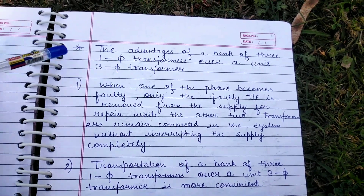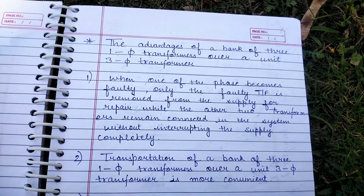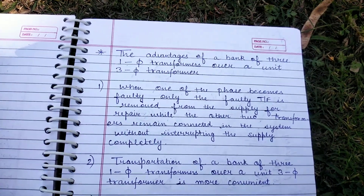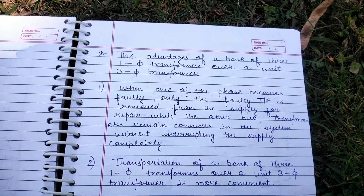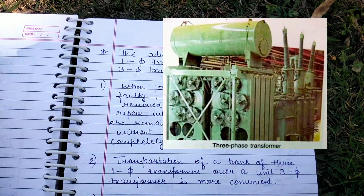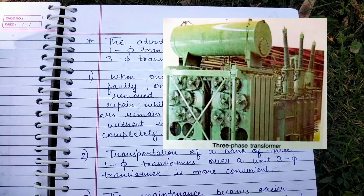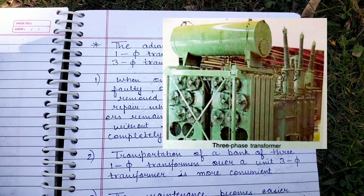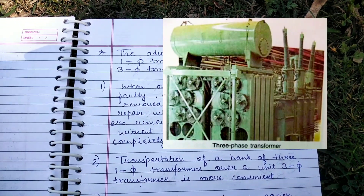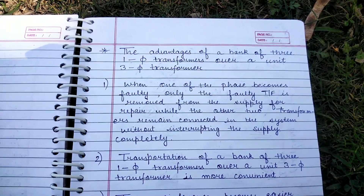Hi everyone, today I'm going to tell you about the advantage of a bank of three single-phase transformers over a unit three-phase transformer. Earlier we were having three single-phase transformers all over, but now they are replaced by the three-phase transformer at many places because it weighs less, occupies less space, and the cost of one three-phase transformer is less than the cost of three single-phase transformers required to supply the same kVA output.